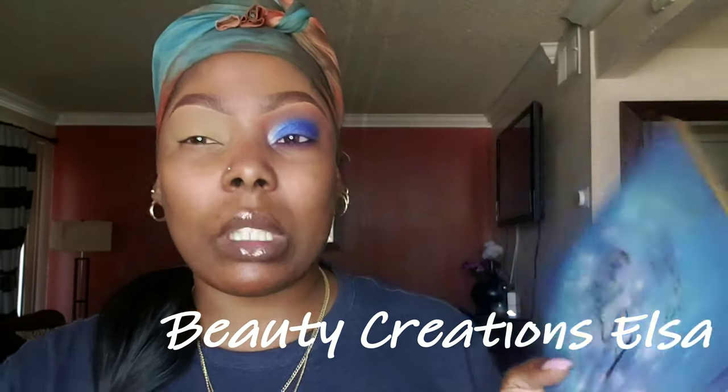I'm gonna recreate this blue, smoky, metallic eye. So I'm gonna start off using my Beauty Creations Elsa palette, and I am going to go into this — it's kind of like a skin tone, pale brown color. I'm gonna start off with that as my transition color.